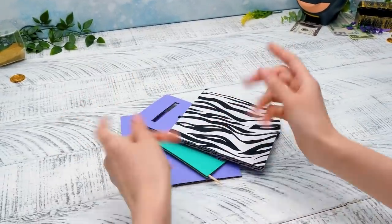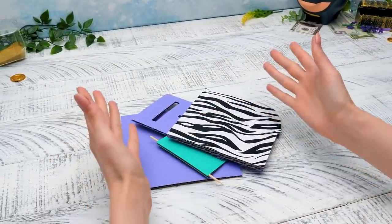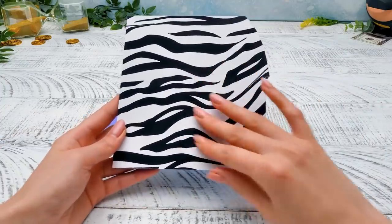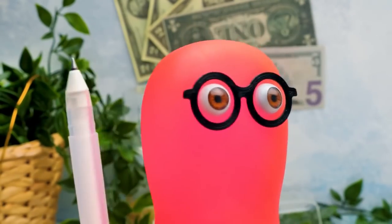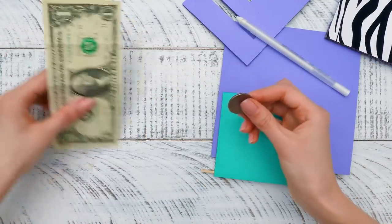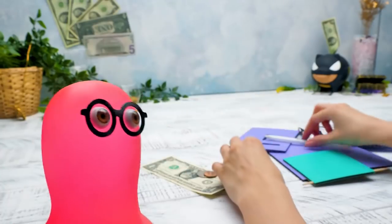Hi guys! Today we're gonna make a cardboard ATM! Check out how colorful it will be! One side even has a zebra print on it! Does that mean I can protect my money using a secret code? Yep! Our ATM will have a special mechanism for coins and for bills too! Wow, it's so cool!